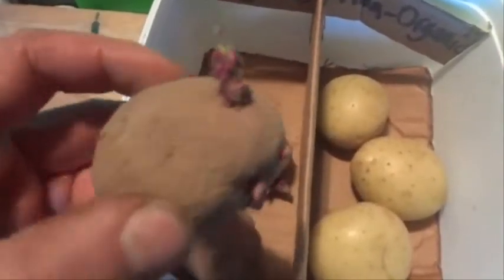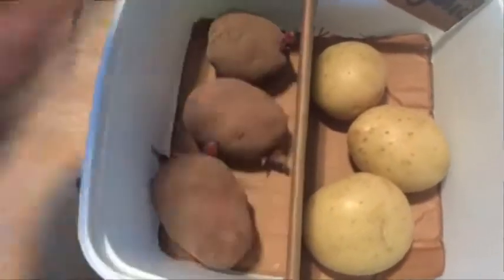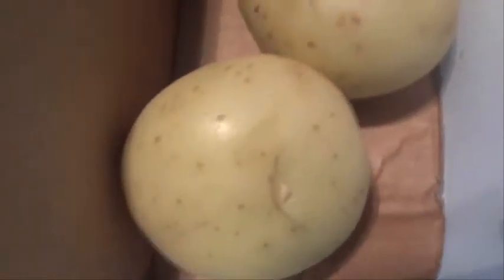It's been about a month now since I put these potatoes in the ice cream container. There are some nice big sprouts on the organic potatoes, and there's nothing much happening with the non-organic potatoes — there are no sprouts at all.